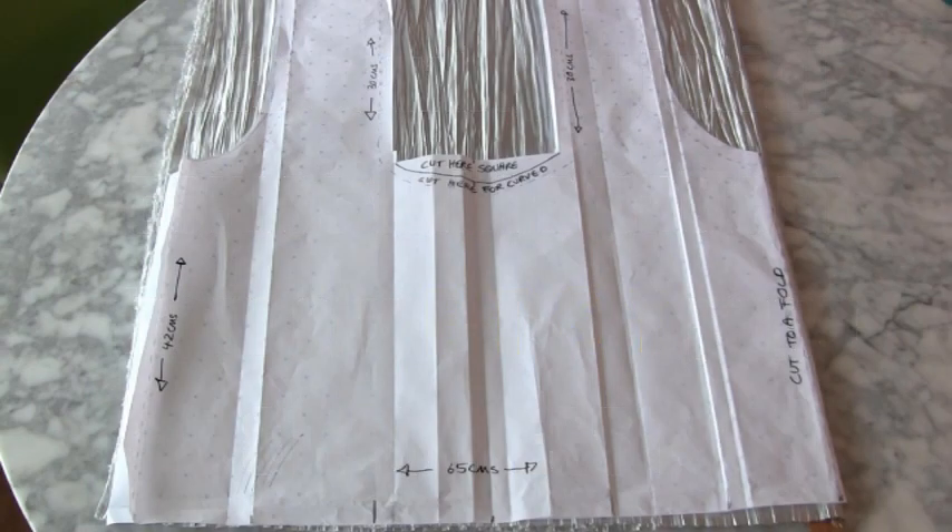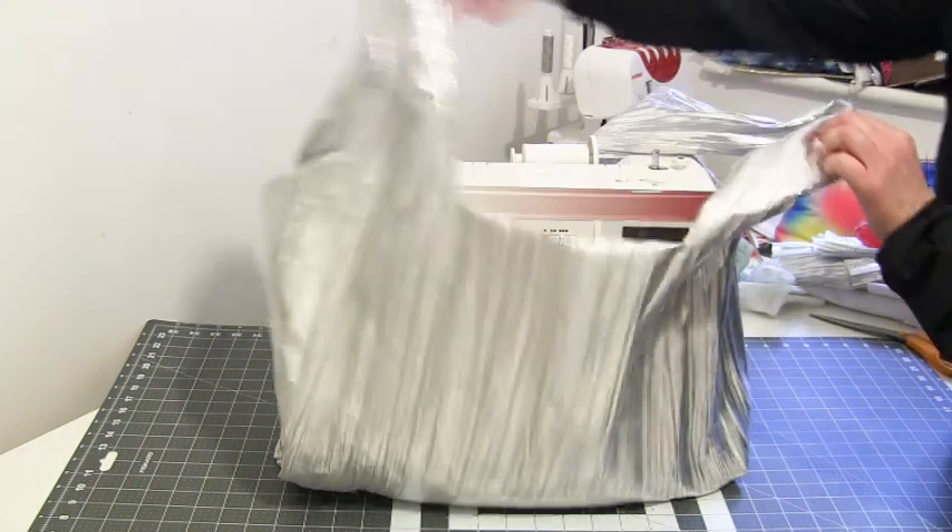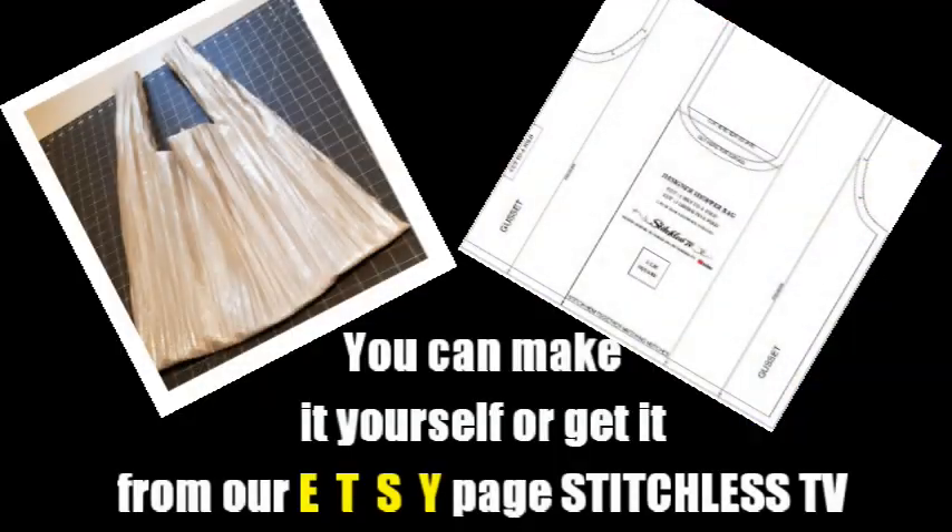This is the pattern I'm using for the designer shopper bag — well, it's an oversized designer shopper bag. I have it available as a PDF download on my Etsy page.